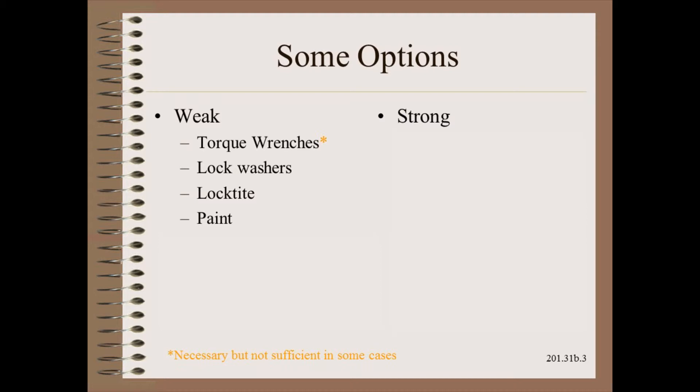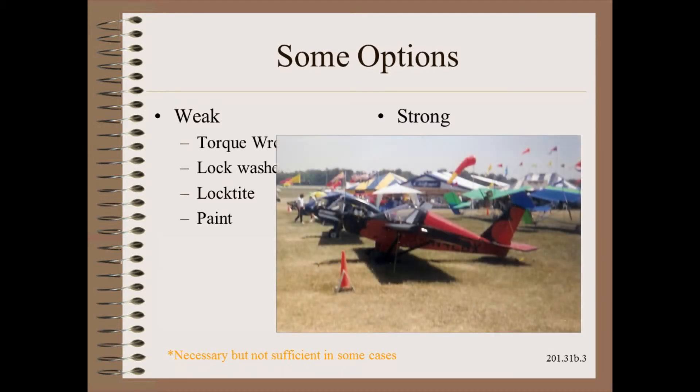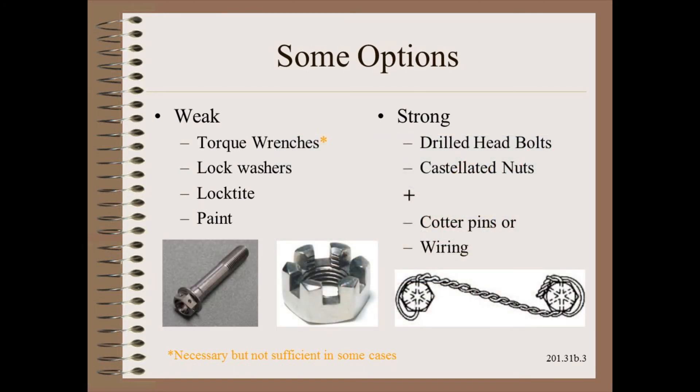I designed and built my own experimental aircraft. I can speak from experience that none of these methods are good enough when it really counts. The only method approved for most aircraft and other high reliability applications is using cotter pins or wiring to secure drilled head bolts or castellated nuts.